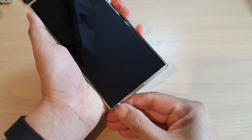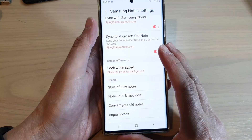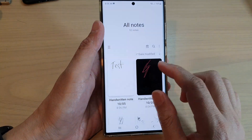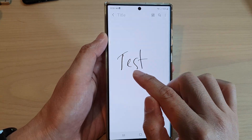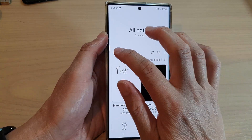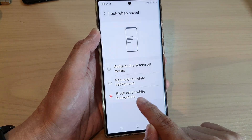And then if I go into my device, you can see here — the test — the pen color is black on white background. This is because we have chosen black ink on white background.